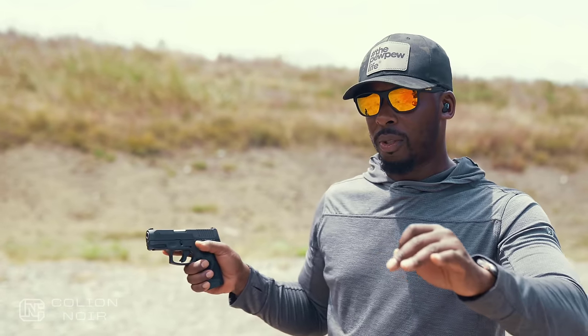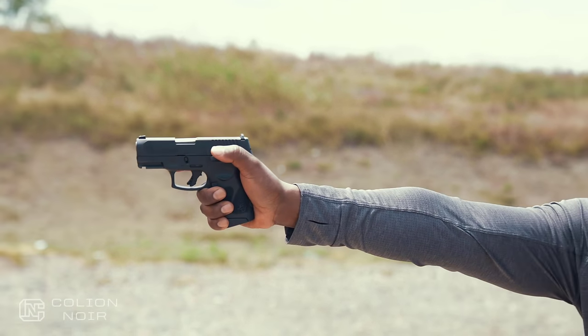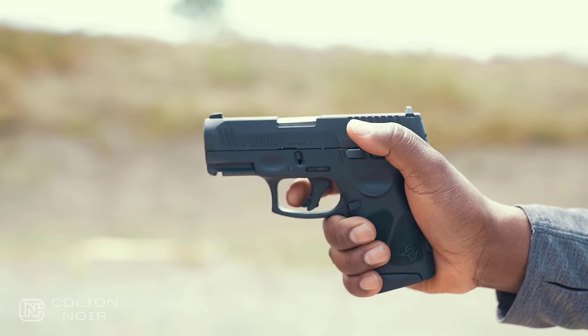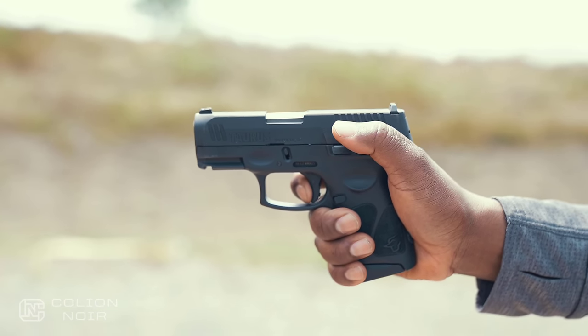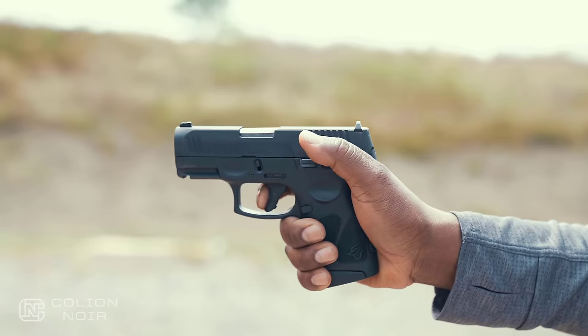In single action mode — once you have a round chambered and go to shoot the gun — from a trigger standpoint, it is a long trigger. You have this long take-up because remember it's a double action initially, then you hit this wall, and then the gun goes off. Then you have this reset right there. So in dry fire, if you were to dry fire this gun, this trigger kind of sucks, to be honest. It's going to feel long, and you're like, why is this long trigger on this gun? But then you go to live fire and actually fire the gun, and you realize it's actually kind of nice.